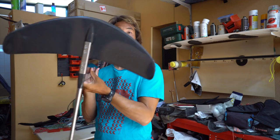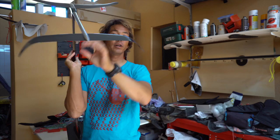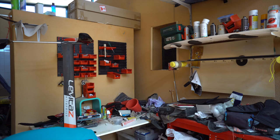What do you get when you buy one of these? You get the Element front wing, the stainless steel fuselage, the freeride rear wing, the 97 cm mast with the plate, six M6 screws — two for the rear wing, four for the front wing and fuselage to mast connection — and you also get the nice carry bag which has many sections.